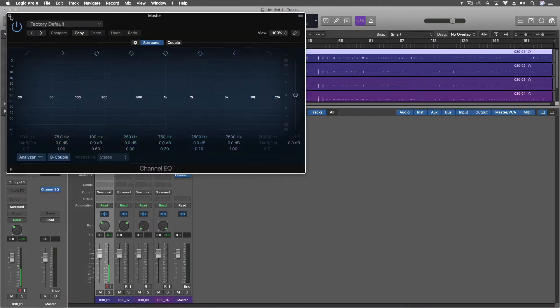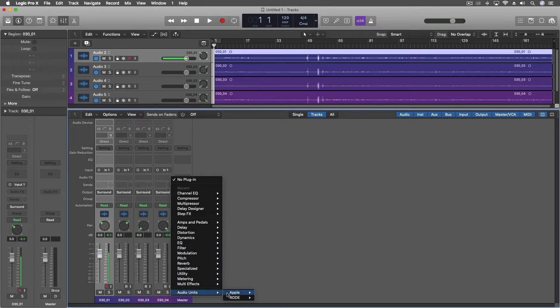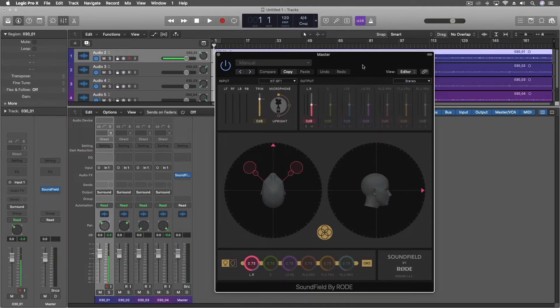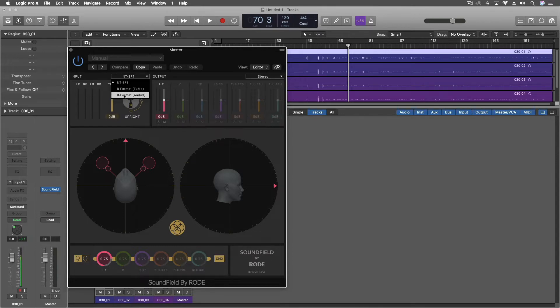This puts each of those four microphone feeds into the right place for ambisonics. On my master track I'm going to put the Rode SoundField plug-in — this is a free plug-in from Rode. If you have any ambisonic source material you could use it. I'm going to set the input to the same format: B format AmbX, which is what the microphone uses. The output I could do mono, but I'm going to do stereo because there's some stuff that happens in stereo that could be useful. Then I'm going to move these two circles so that what we're hearing is exactly what's coming from my voice — reverse engineering a stereo field from a 360 microphone. Pretty cool.